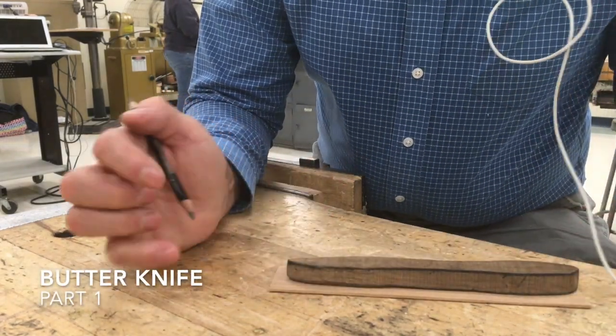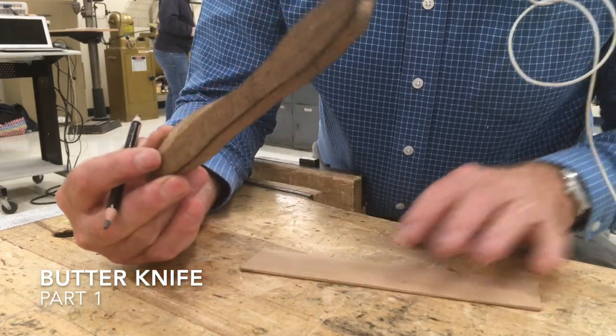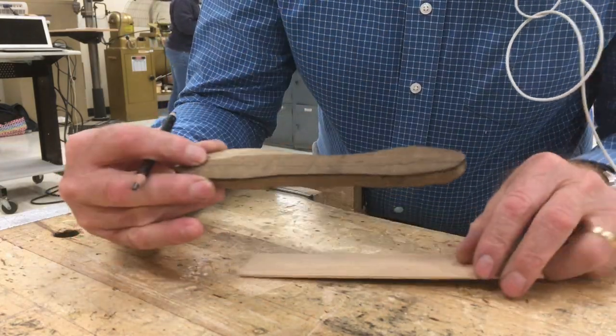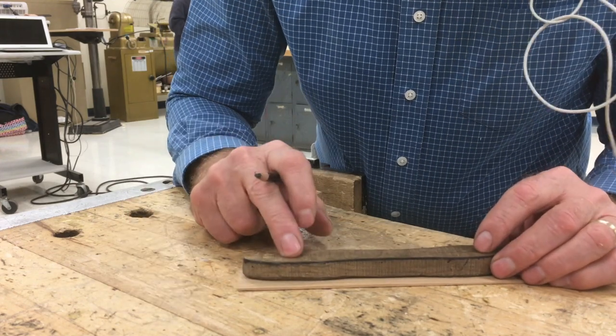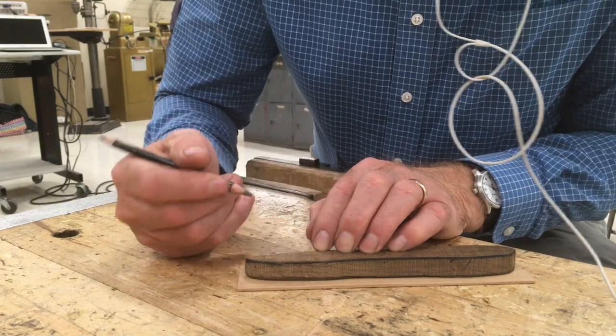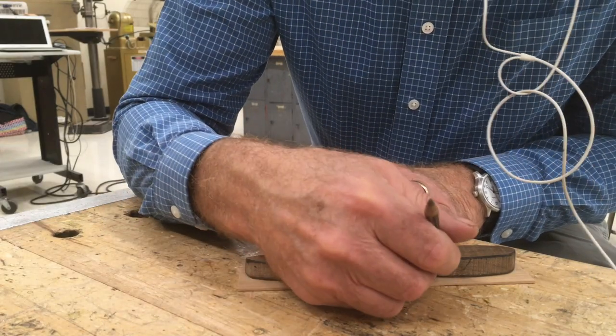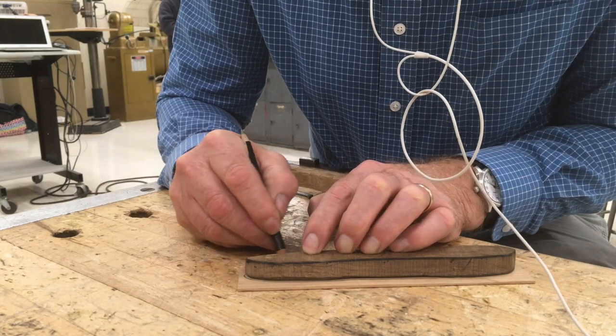In order to make the butter knife, the first step is to trace the pattern onto a blank. This is the pattern. Place it carefully on the blank and hold it down. While you're holding it down, carefully trace around the outline, taking your time to do it right.